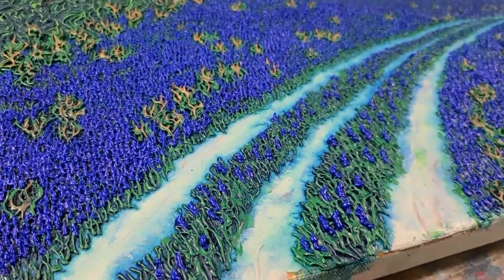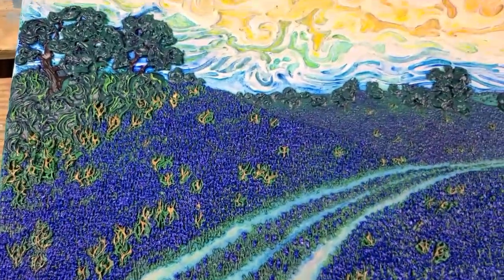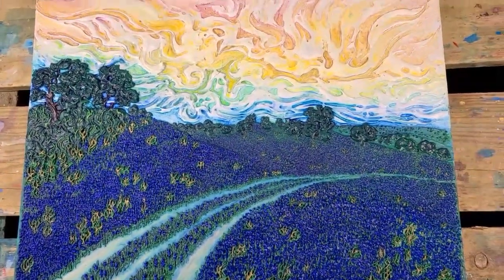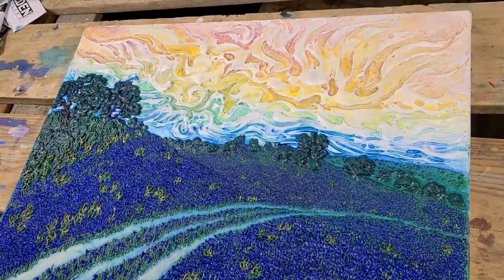Hello everybody and welcome to another time-lapse painting. Thank you so much for joining me. We are exploring my new painting called Blue Bonnets. This is what it looks like when it's done — I'm just showing you more of the details.